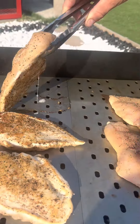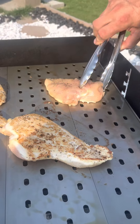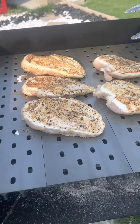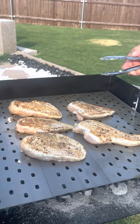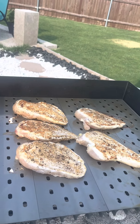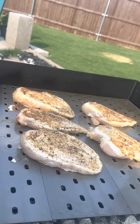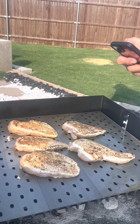Look at those bad boys! All I put on there was onion powder, salt, pepper, and garlic powder. I put the chicken in a zip-lock bag, put some oil in there, mixed it all up, then pulled the chicken out individually to season it. That's it.